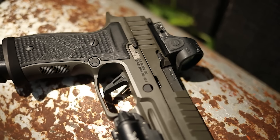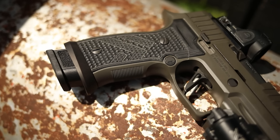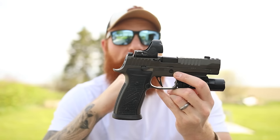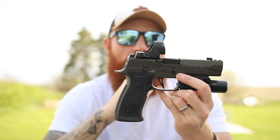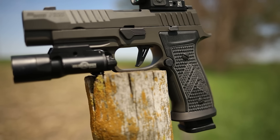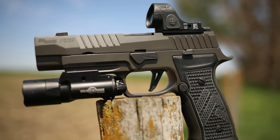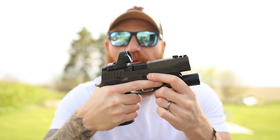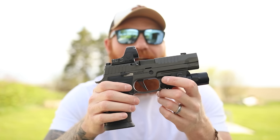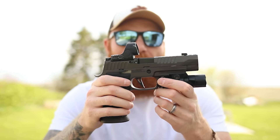It doesn't give you quite as good compensation, but it doesn't affect reliability nearly as much — you don't have to change springs and stuff like that. Well, they have that in the AXG now, and it came with the Legion treatment, the Legion trigger, the Legion grips, and it sort of looks like a 226. I traditionally don't like the 320 grip — it feels like I'm grabbing a Mattel toy — but this one feels really good. You can get higher than normal, it feels more like a 226, and the 226 is my personal favorite SIG. If this has anything near the reliability of the 226, I'll be very impressed.